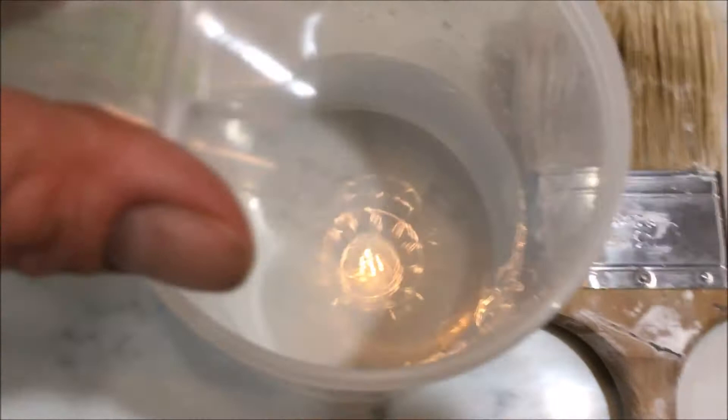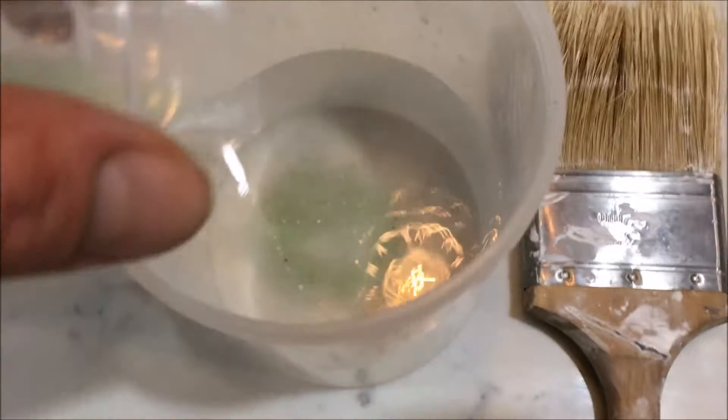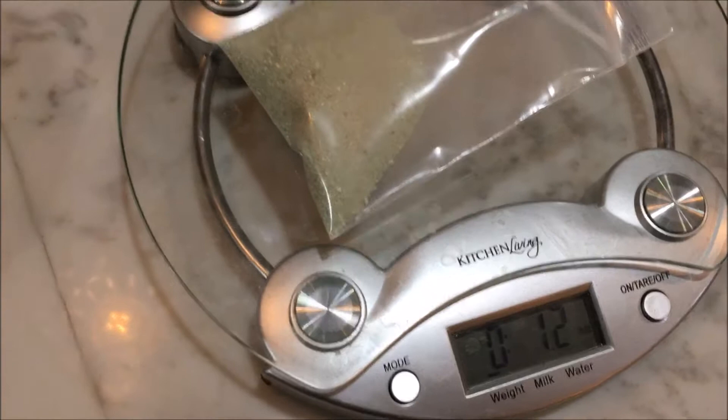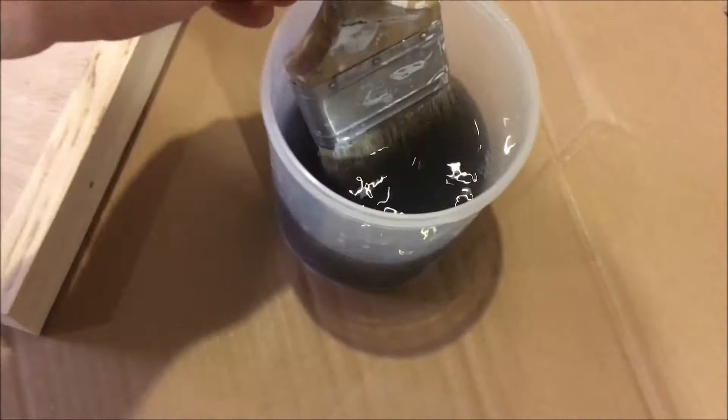So I'll empty some in here until I have 1.4. That might have been too much — yep. So I'll just add a little bit of water to this and stir it up. I added a little water and stirred it up real good; it's almost like a gray-green color, and that's ready to go.